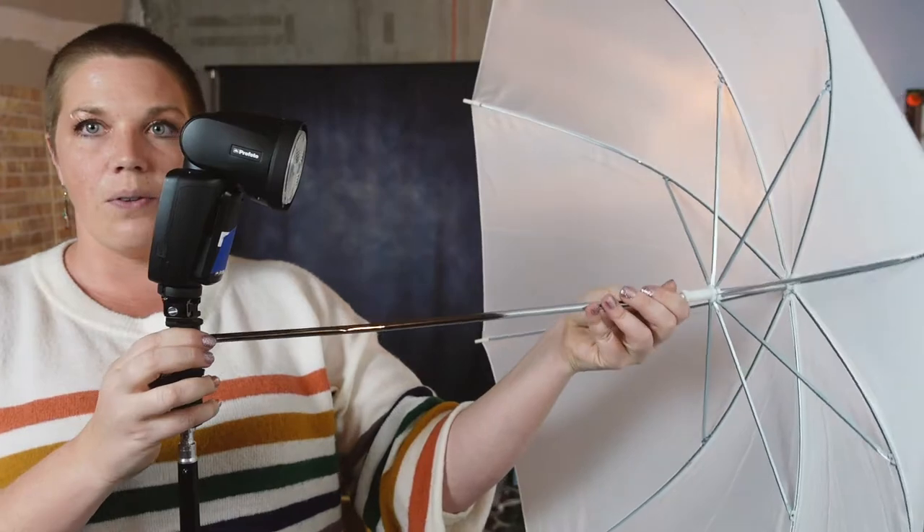Setting this up: our adapter goes onto the top of our light stand and you can just tighten it down with the screw. Then our speedlight slides right under that cold shoe and locks in place. Now we've got our speedlight on a stand — easy enough. And I'm going to put the shoot-through umbrella right through that adapter.